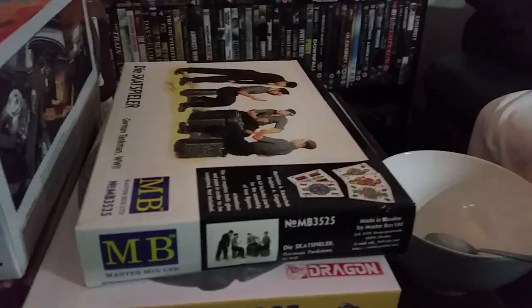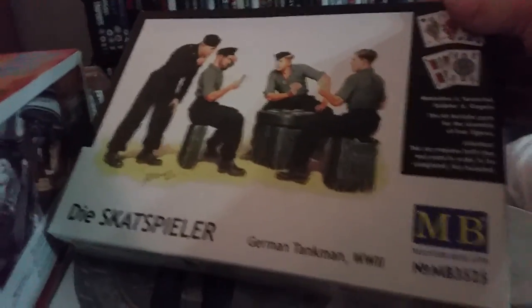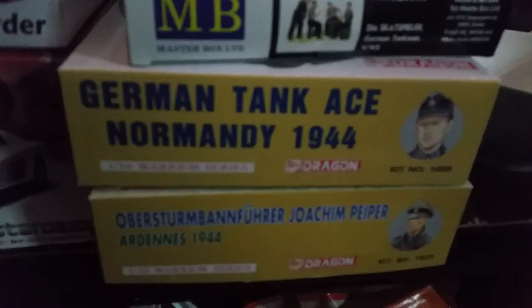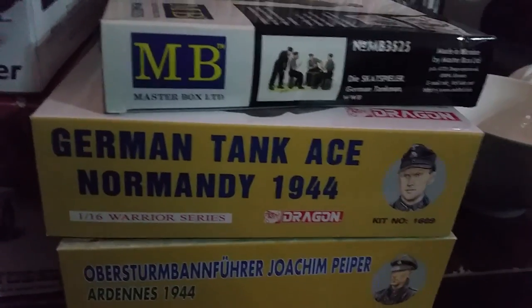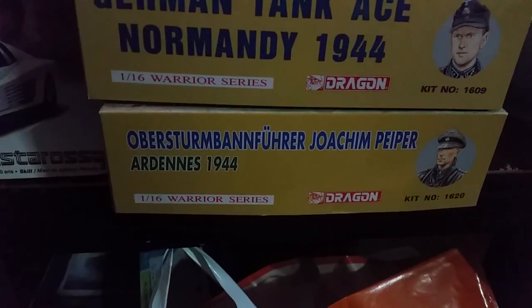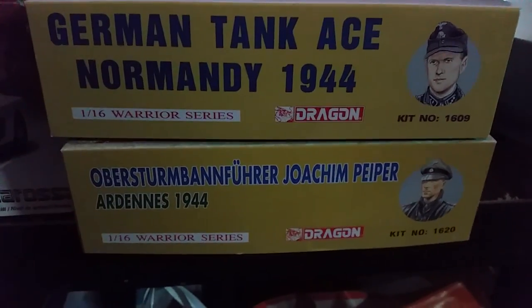A few figures here — Master Box set, the 'Die Skatspieler' — soldiers playing card games, looks an awesome little set. Later this year or early next year I'm going to have a go at some 1/16th figures. This is the German Tank Ace which I think was modelled on Michael Wittmann. Then down here I've got Obersturmführer Joachim Peiper, who we all know from the Ardennes campaign.